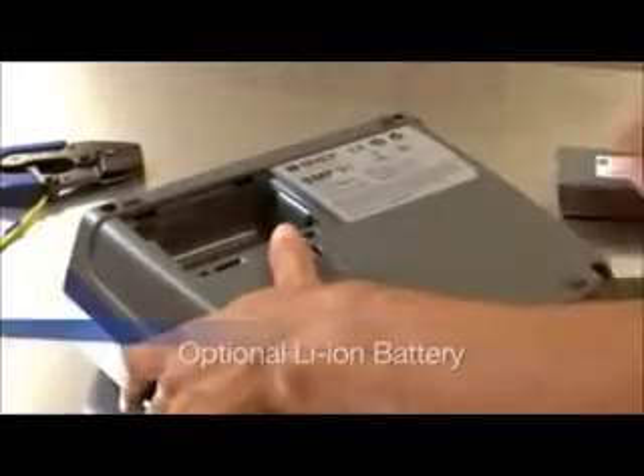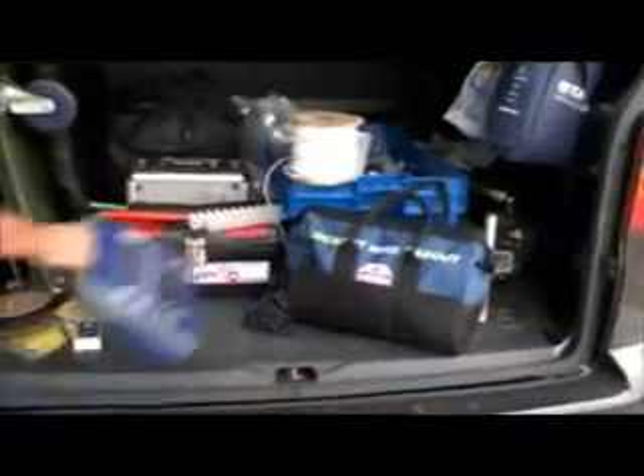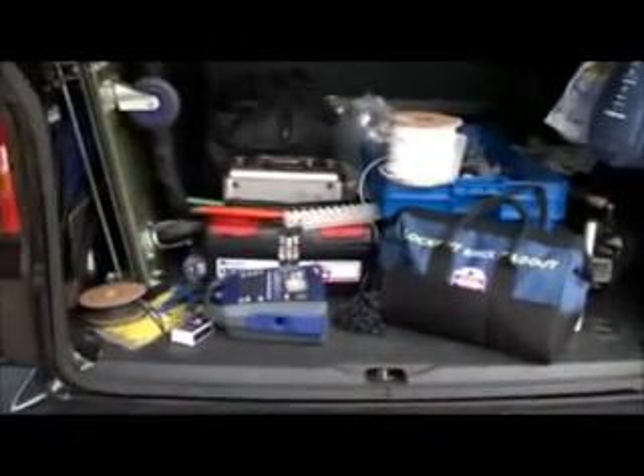Our mobile battery power option is perfect for taking with you on-site. Make your markers on-site when and where you need them.